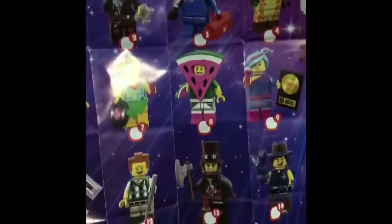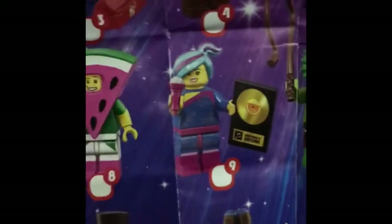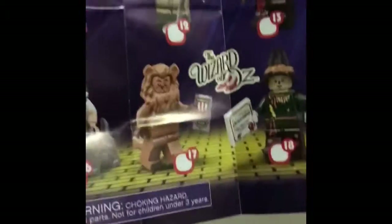Actually, the only characters I still need: Apocalypseburg Lucy with her hood up, Crayon Girl (which I don't really care about that much), this version of Lucy which I really want for the awesome hairpiece and printed tile, Rex with his cool hairpiece, and Dorothy and Scarecrow — those are must-haves for me. But we're slowly narrowing down the characters I need, and I'm very glad with what I got today. See you guys, bye.